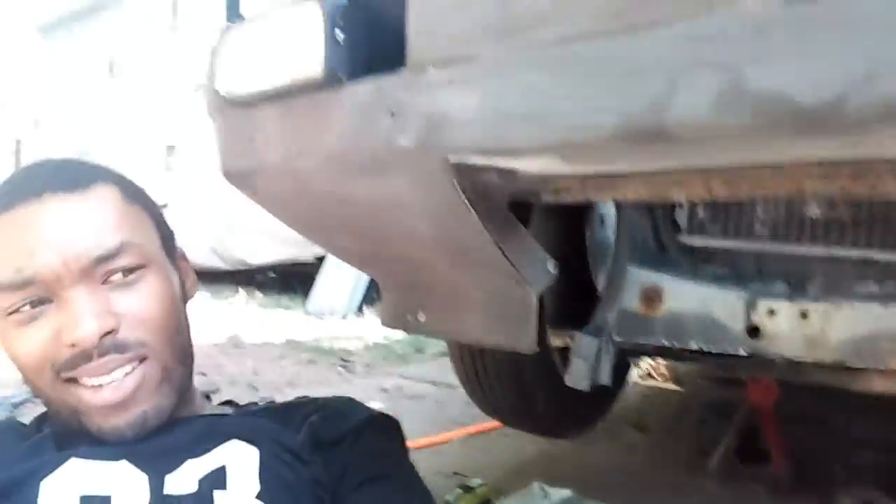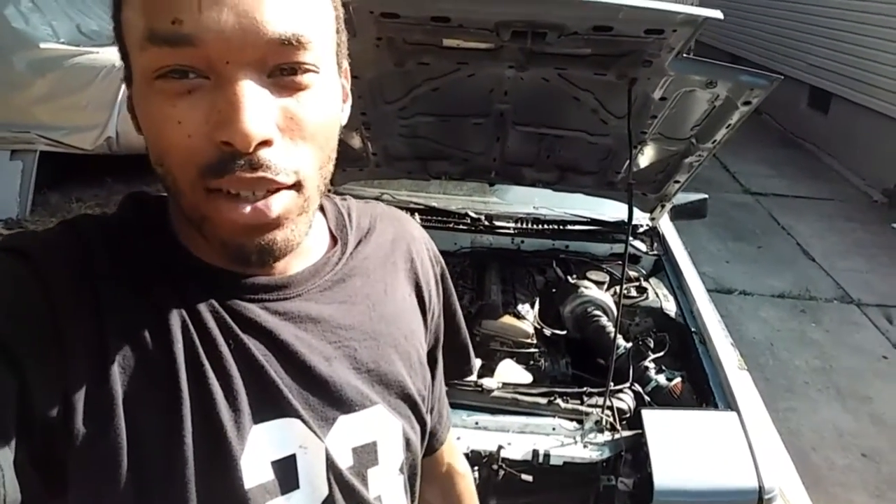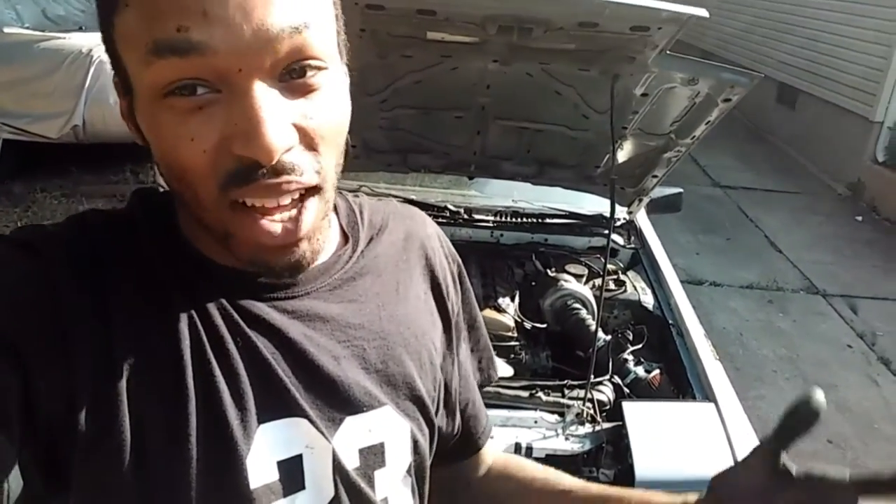Look at that sleeper — can't even tell where the intercooler is. Now, I'm actually not going to use that old oil. I found it looks like it has some metal shavings in it, so I've got new oil in the garage and I'm going to use that instead. I don't even know why I was thinking of reusing it.